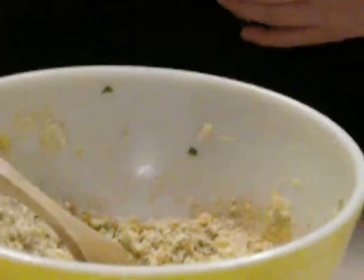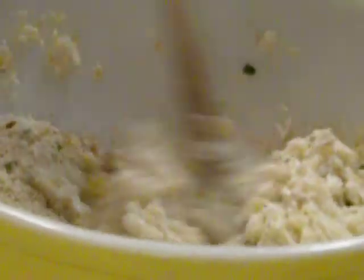Now first, we are going to take all the ingredients but the lump crab meat, add them and put them in a big bowl, and mix them all together. Now once they're all well mixed up, we are going to add our whole pound of the lump crab meat.